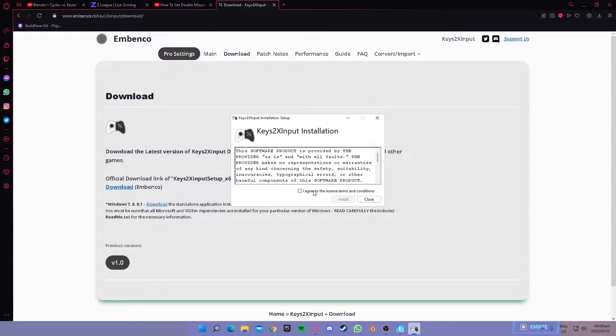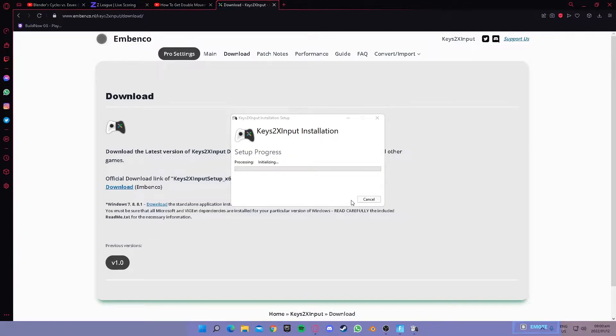The first thing you want to do is agree to the license terms and conditions — you don't really need to read it, but you can if you want. Click 'I agree' and then click 'install.' Please remember to unplug your controller before installing, otherwise this might not work. In my case it did work, but for some people it might not. After installation, click 'launch.'